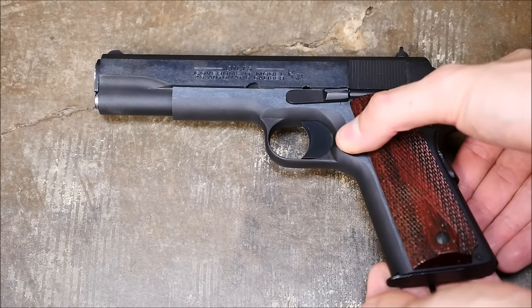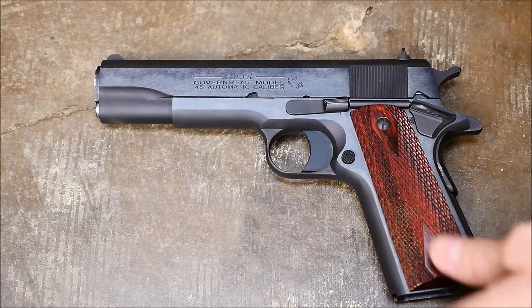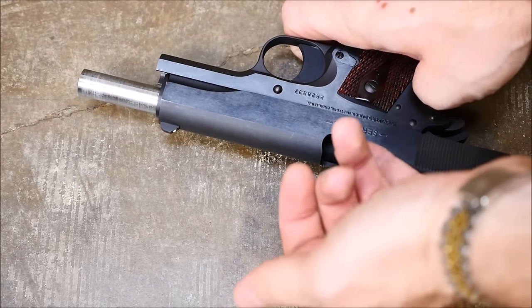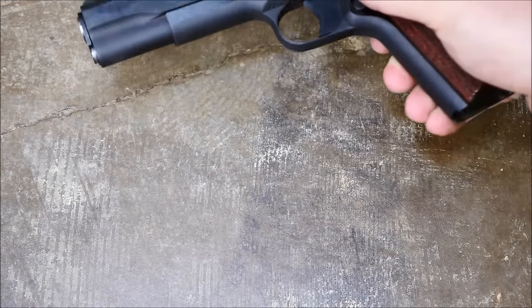The first thing we're gonna do is remove the magazine, and while we're doing that we might as well make sure it's unloaded by doing a little chamber check — a little public service announcement. You're gonna want to do that with every firearm when you're taking it apart for cleaning or doing a field strip. As you can see, this one is definitely clear.